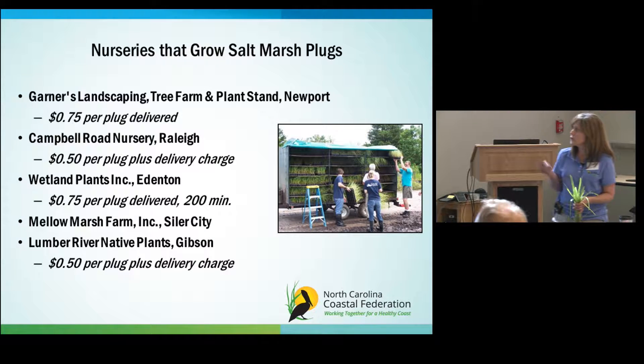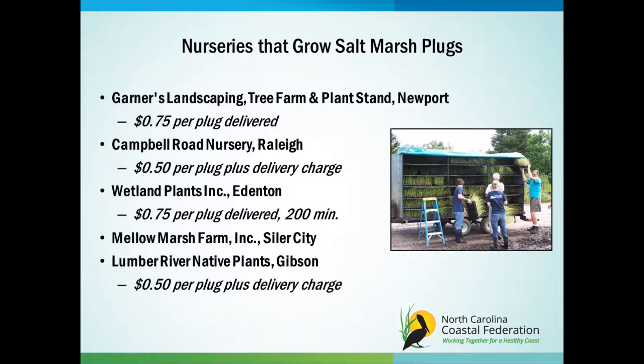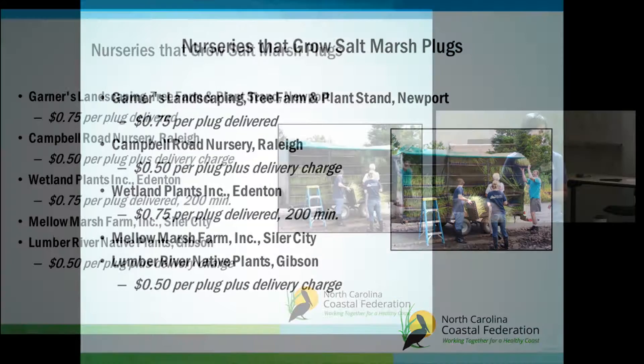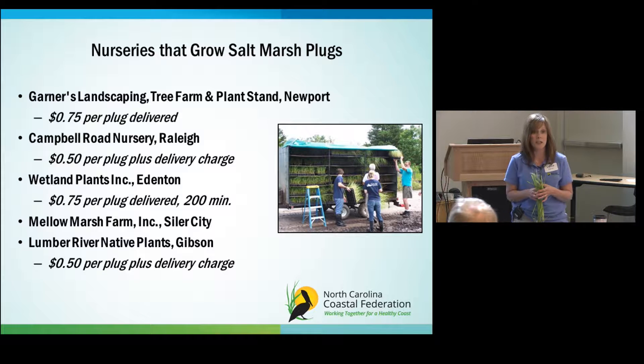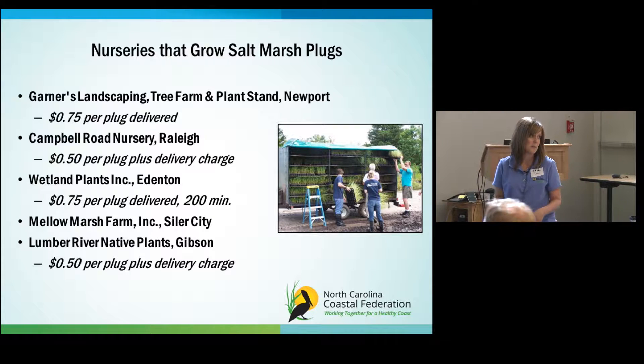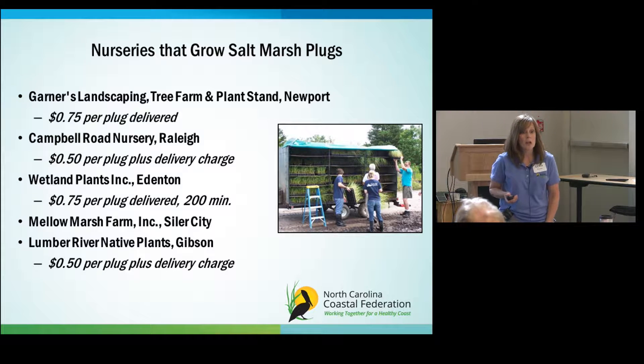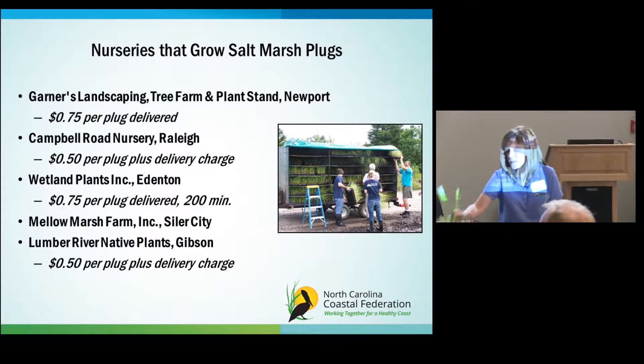You get the plants from nurseries — there are a couple in North Carolina — and again you order them in the fall. For smooth cord grass they run about 50 cents to 75 cents per plug depending on whether delivery is included. The salt meadow hay and the Juncus romerianus cost a little bit more depending on the nursery. There's a plant availability list available, but always call to confirm current availability. These are about one-inch plugs; sometimes Juncus plugs are two-inch, but then your cost goes up to about a dollar to dollar twenty-five.